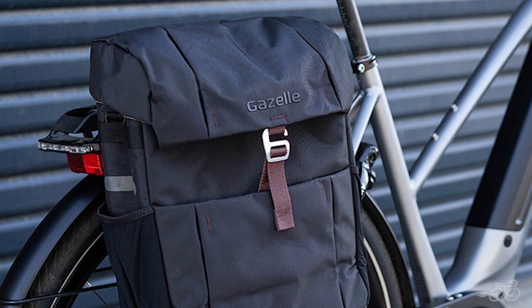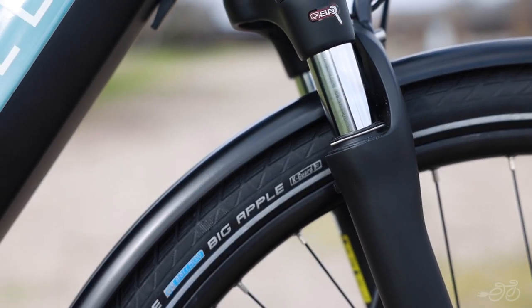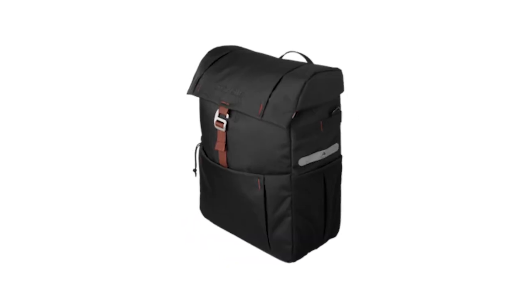The rear rack has an impressive weight capacity of 65 pounds, with the ability to carry a child in a child seat or other cargo, panniers, and accessories. It's outfitted with a kickstand, mudguard, and lights. The bike accepts most standard bags, but you can also choose from Gazelle's options.